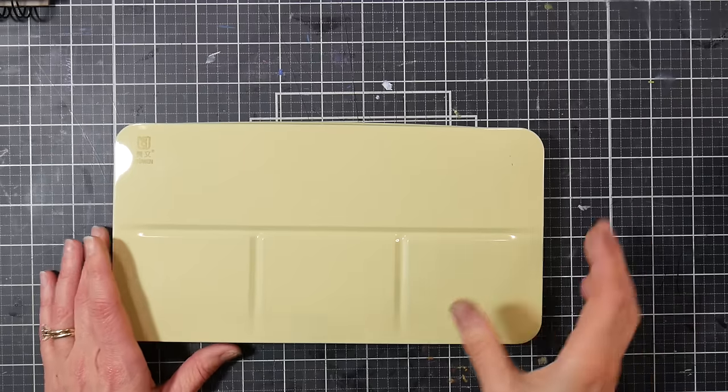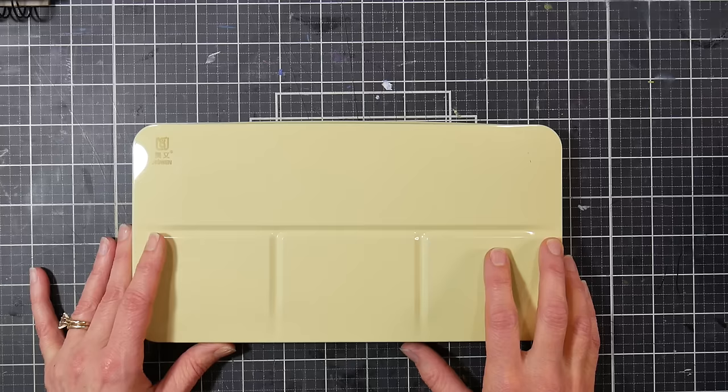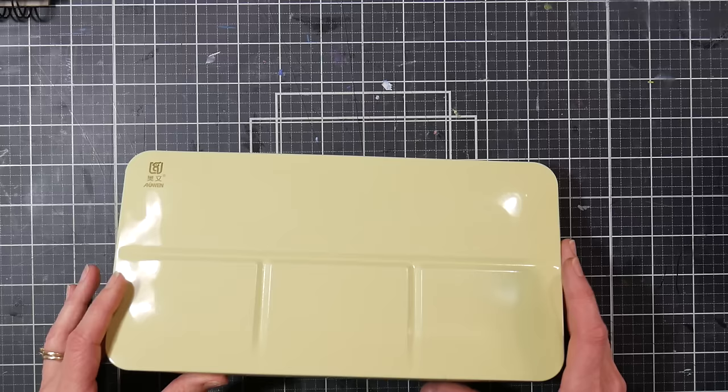Hi there, Lindsay here, the Frugal Crafter. Today we're going to take a look at a paint brand that I've been using for decades but I don't know if I've ever actually reviewed here on the channel, and that would be Da Vinci, made in the USA paint. It is a workhorse and it's probably my number one pick I recommend for teachers looking to get a pro grade paint for a student grade price for their students.